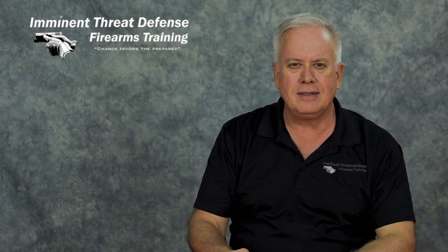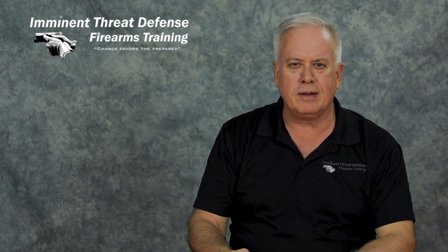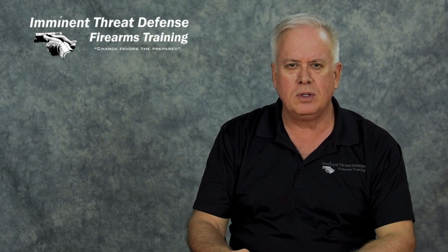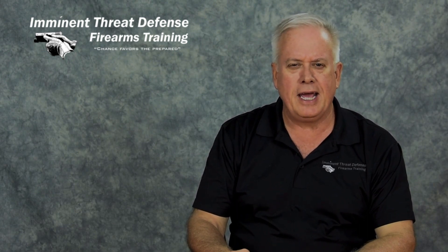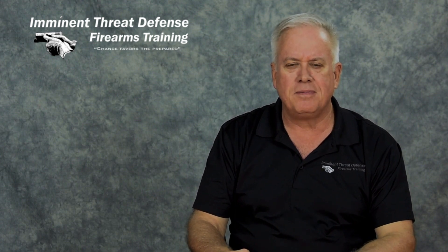I hope you enjoyed that. I'm Jim Humphrey from Imminent Threat Defense Firearms Training. Remember, if you're a gun owner, you're an ambassador for all of us. So be responsible, be safe, and always represent firearms in a positive manner. Thanks for watching.